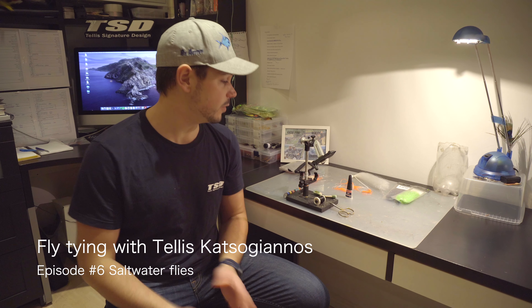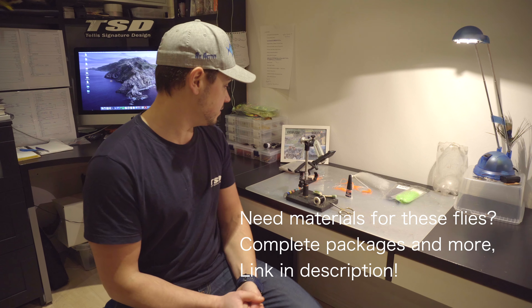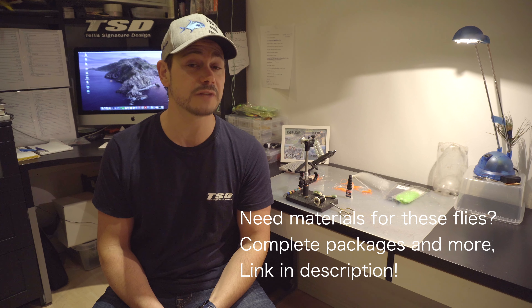Welcome back to episode 6 of fly tying with Tellis Katsugianos. Today we're doing saltwater flies, mainly focused on tropical saltwater fishing. These two flies work for more or less any predator - big pike, perch, trout, it doesn't matter. These patterns have been very effective in Mexico. I caught my first permit with this rubber shrimp we're going to tie, also a personal best Jack Crevalle and a lot of bonefish. So let's get started.